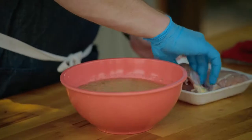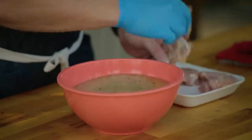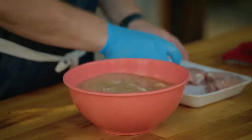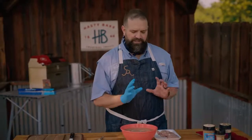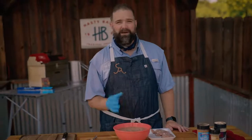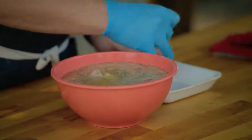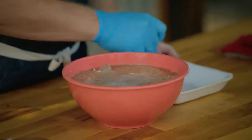In the brine go the boneless skinless chicken thighs. You can do this with chicken breasts, chicken legs, anything you want, but because we're making skewers out of these, I like using chicken thighs. When you cut them up small, the thighs have enough fat that they don't dry out on the grill, so it just lasts a lot longer. You can get more smoke and more flavor in the thighs without worrying about drying them out or having them be real tough. We'll let the brine go to work.